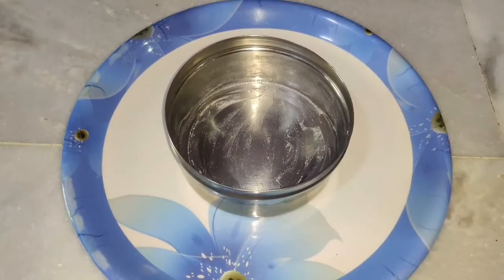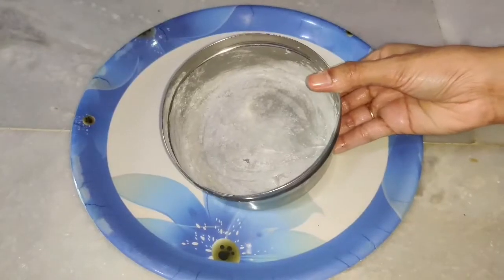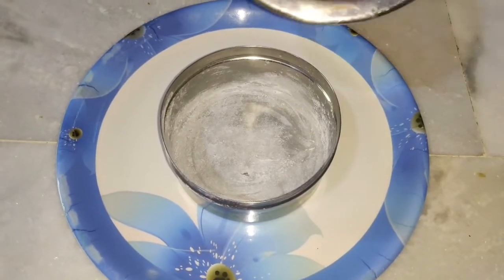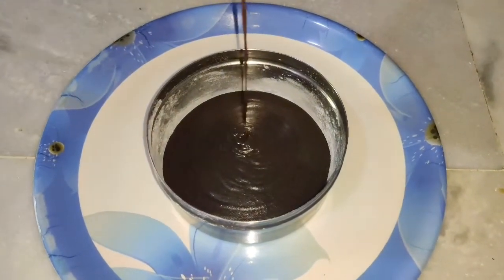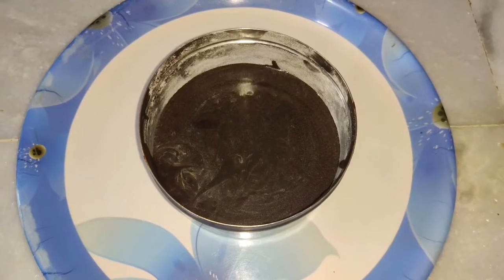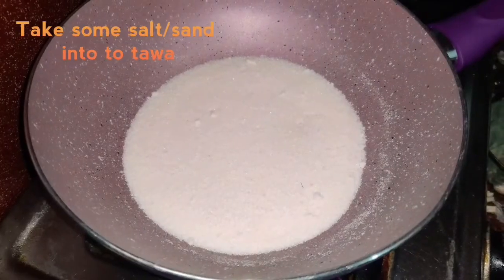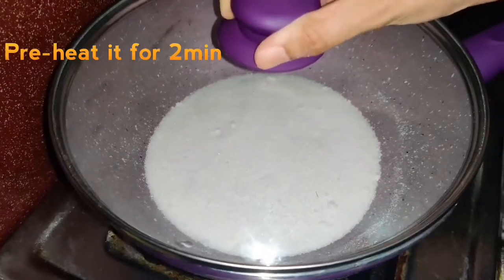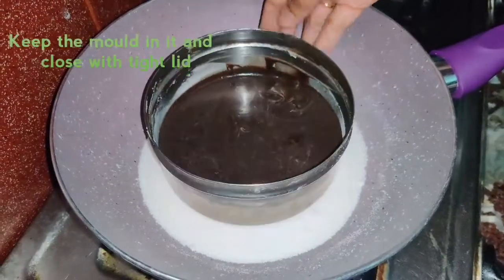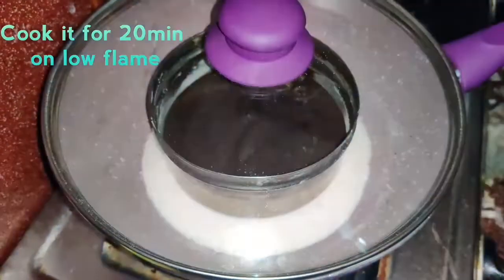When the cake is ready, we are going to spread the batter into the bowl. Transfer the cake mix into the bowl and spread it evenly. Tap the lid on top. Preheat it for 2 minutes, then cover with the lid and bake it for 20 minutes on low flame.